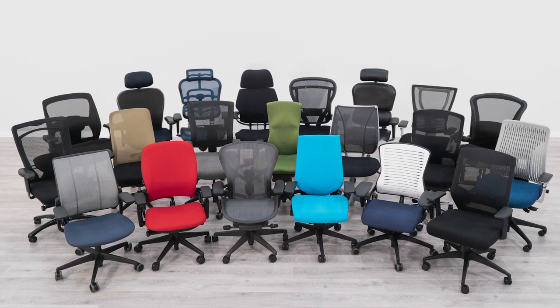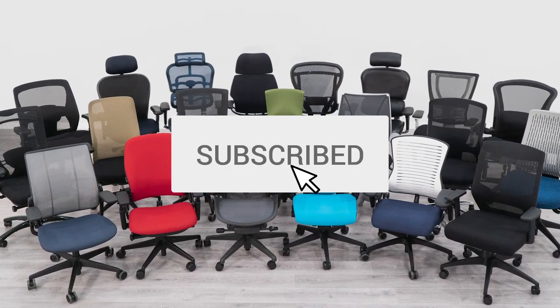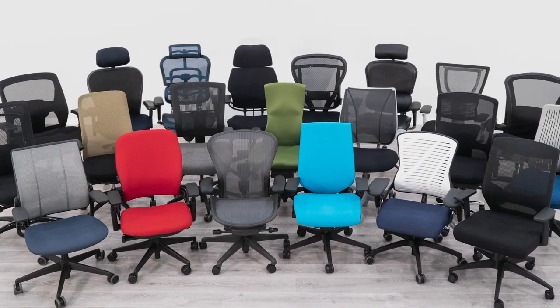Hey, it's Ryan with btod.com. Are you looking for an office chair that can stack up against the high-end brands but don't want to spend $1,000 or more? This video might be just what you need. Are you looking for a new office chair? btod.com is your source for everything office. Subscribe today so that you don't miss out on any of our future content.